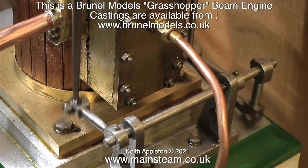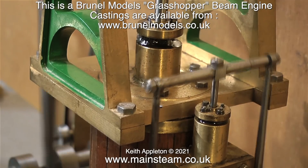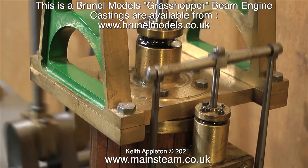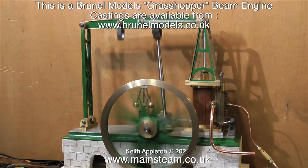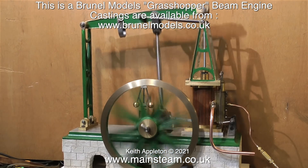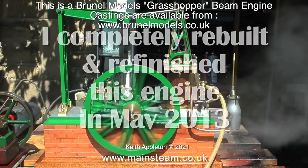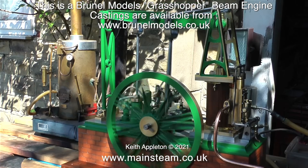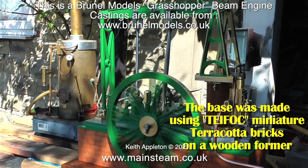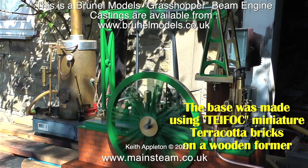This is a Brunel Models grasshopper beam engine. Castings are available from www.brunelmodels.co.uk. I didn't build this model from scratch — I rebuilt it. This is what it was like when I received it, and this is what it was like after I finished rebuilding it. As it says on screen, I completely rebuilt and refinished this engine in 2013, and as you can see the engine looks good and runs very well.